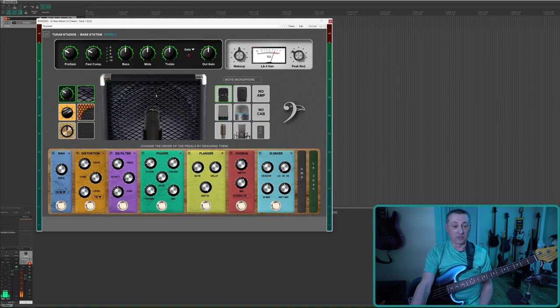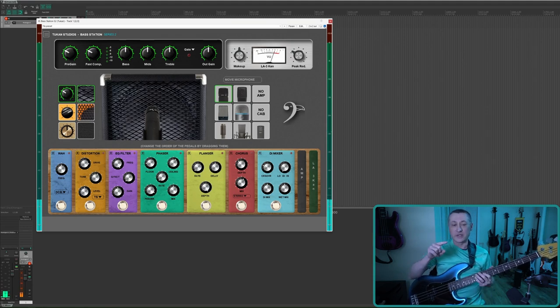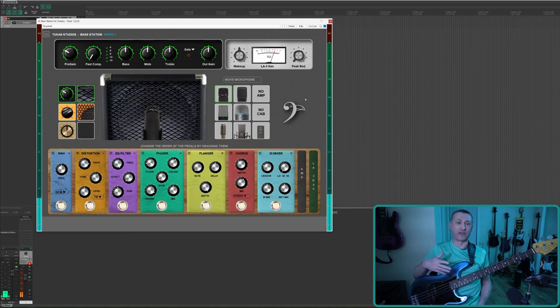As soon as I turn the plugin on, the volume is a little bit low. That's because there is both a pre-compressor and a post-compressor. I'm going to turn those off. You could adjust this in different ways — output gain, makeup gain, pre-gain — but I found the volume is fine when you turn both compressors off. I'll get into the compressors a little bit later with some slap lines.